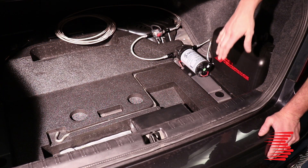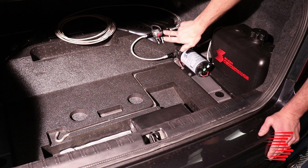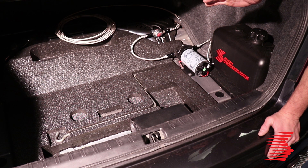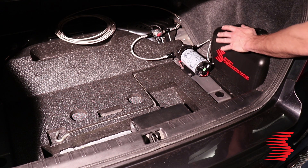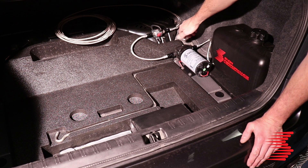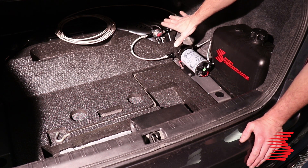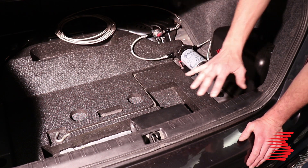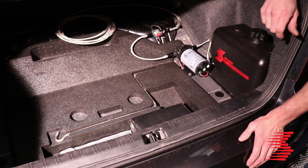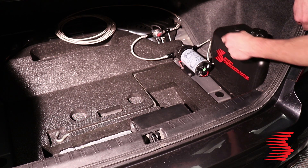We're back at the trunk and we're going to start mounting our water methanol system. The first steps are to find a good place to put your reservoir, pump, and solenoid. The solenoid is going to be used on any trunk mounted system to make sure there's no siphoning or draining. On the Subaru here we've got a really nice little hollow to fit our two and a half gallon reservoir, so we decided to put the pump right next to it, do a curly Q with the line and loop it right up to the solenoid. Once we have it all mocked up and we're happy with the layout, we're going to use the supplied hardware and hard mount everything in place.